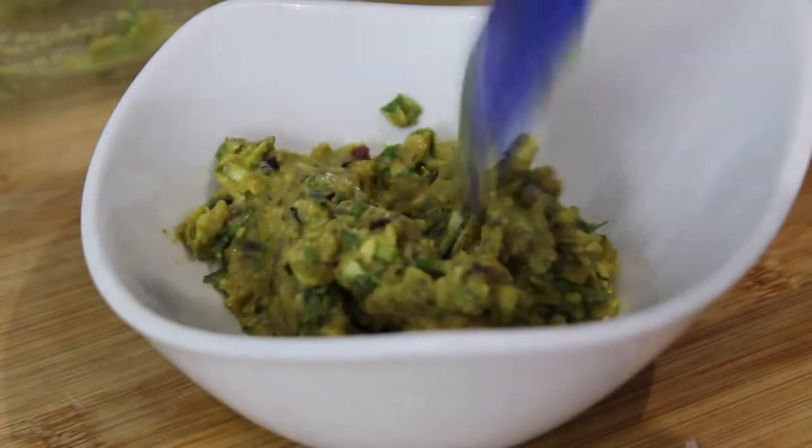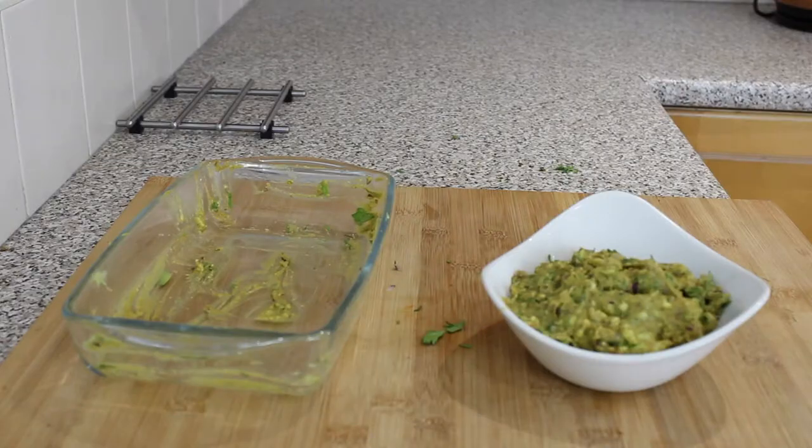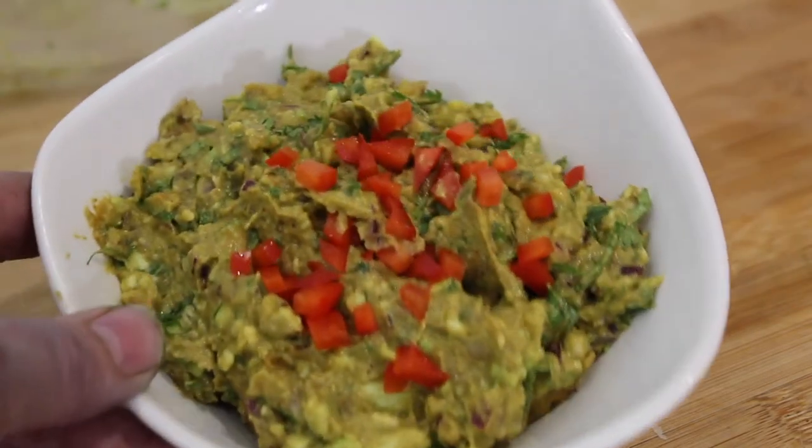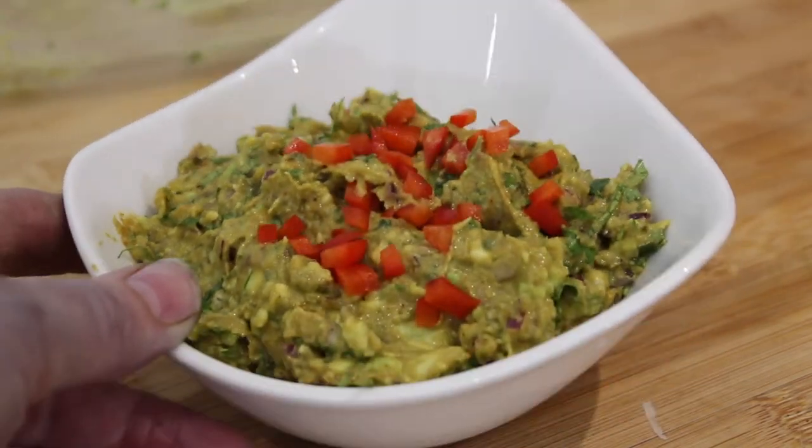How good does that look? To make it look pretty, get some chopped peppers and sprinkle it on top. It's absolutely amazing.